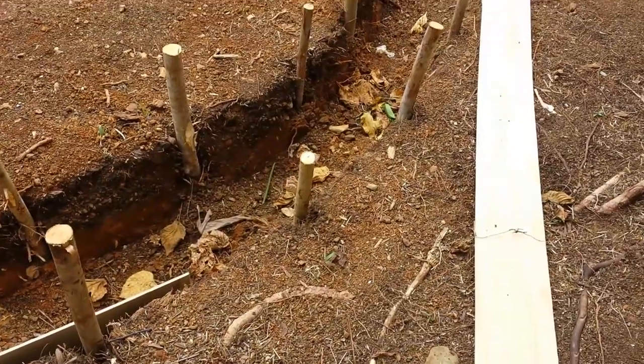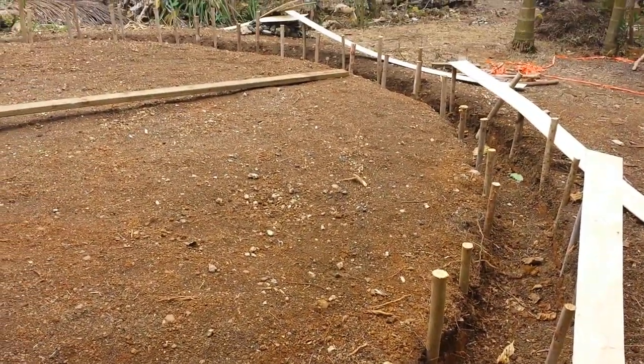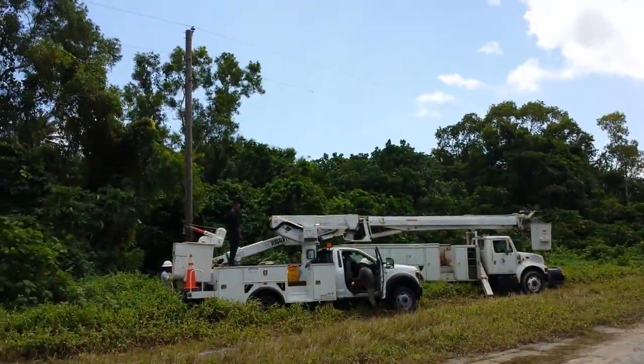Here you can see the foundation work coming together for the circular dome. There will be cement poured in the center as well, but right now we're just working on the outside.